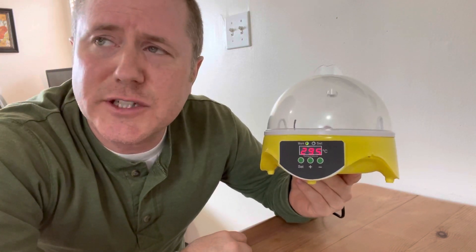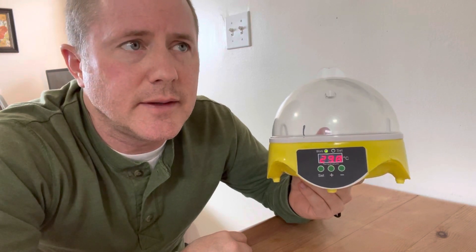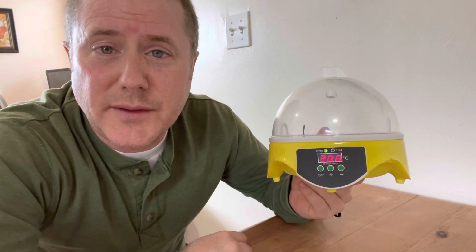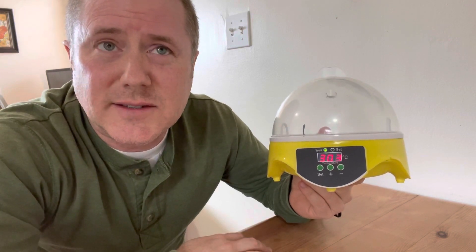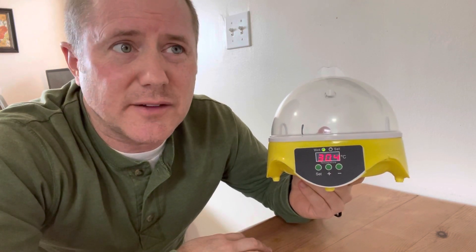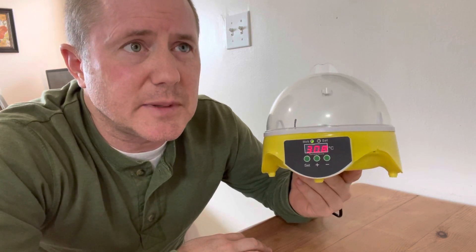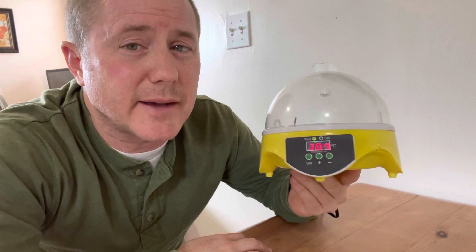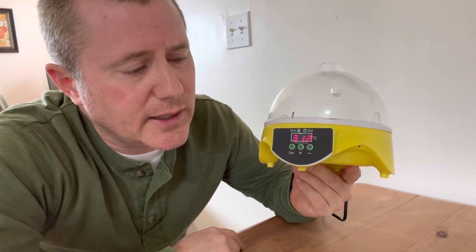It would be really sad if my wife went through the entire process with her special needs students and either nothing hatched, or they started to hatch and were only partially developed. That would probably be a pretty unpleasant experience for those students — it might backfire quite a bit. So we're going to do a trial run here at my house first, to see if we can get them to work.